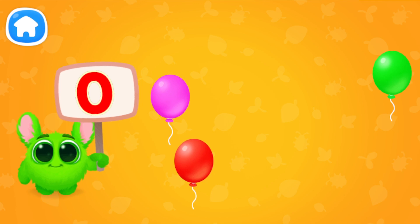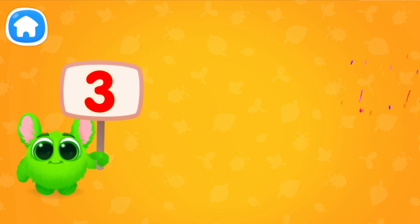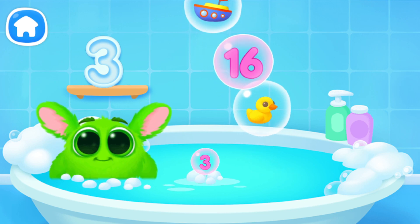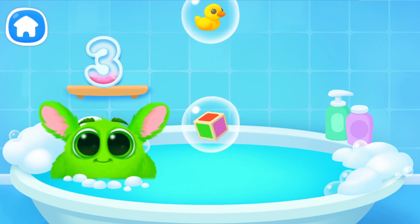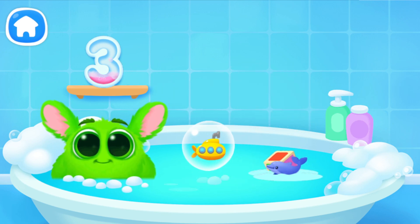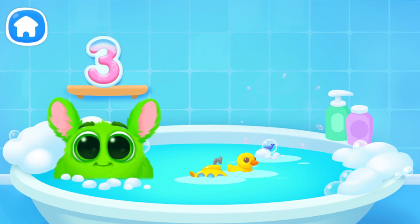Let's learn to count. Pop the balloons to count them. Let's play some more. Help Fluffy collect numbers. Tap on the bubbles. Look at the soap holder. Let's collect the numbers like this. Oh, it's not the number we need. Oh, it's not a number.